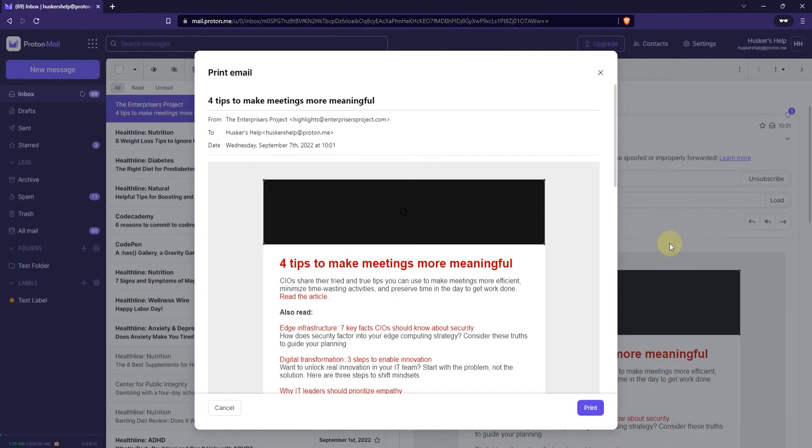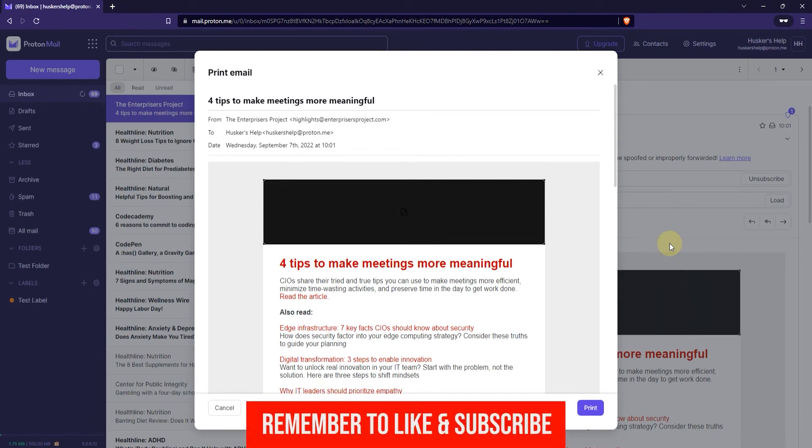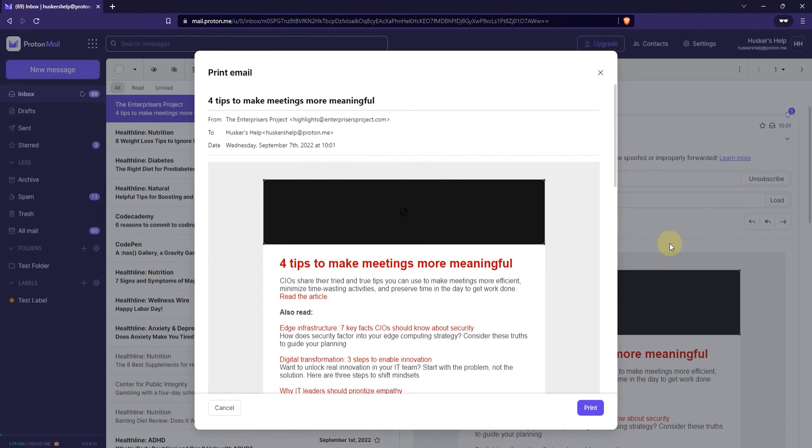Now that's how you do it — that's how you print emails in ProtonMail. If this tutorial was helpful please leave a like and subscribe to my channel and I'll see you guys again in another video.